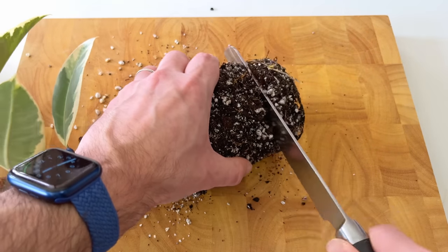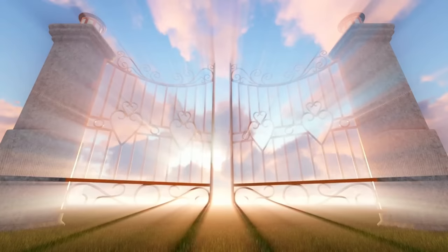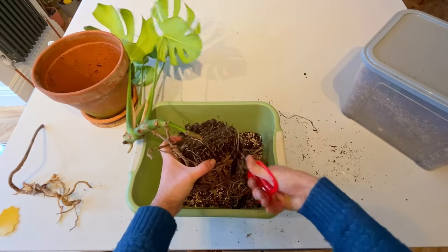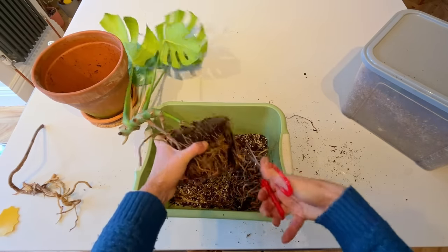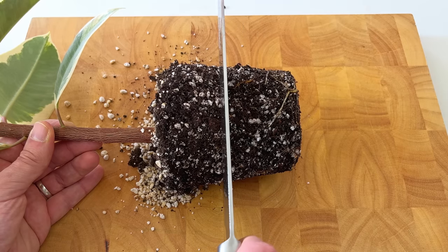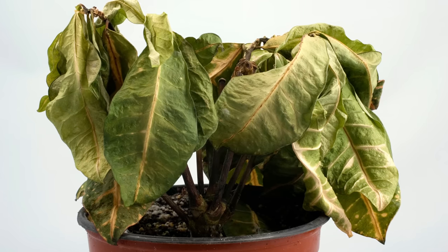Root pruning is one of the dark arts of house plant care. You might assume that hacking up the roots of your plant will only send it on a one-way path to plant heaven. This is certainly how I felt when I first heard about it, but since doing the research and putting my money where my mouth is, I can tell you it benefits your plant in so many ways. Trust me, your plant will not die so long as you follow one basic rule: aim to only cut off about a third of the root structure at a time, and never more than half.